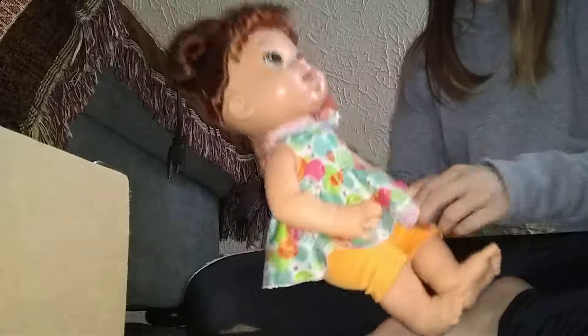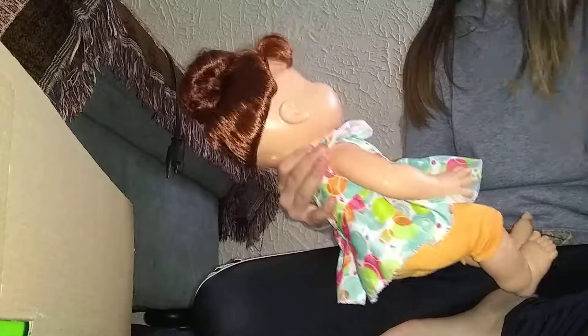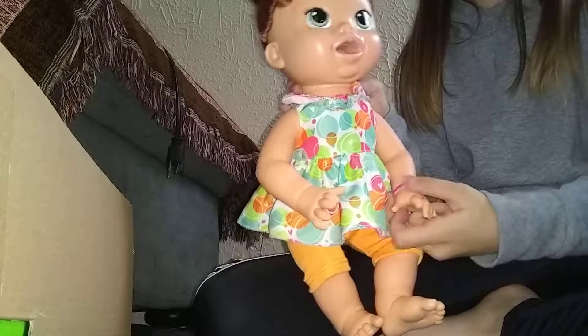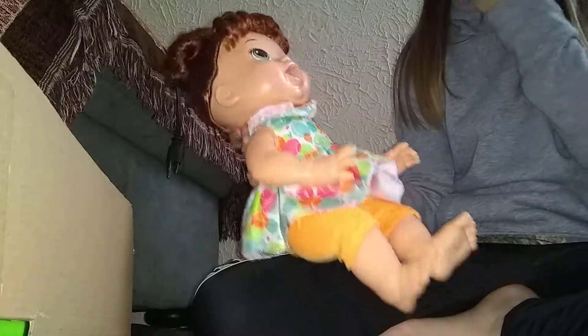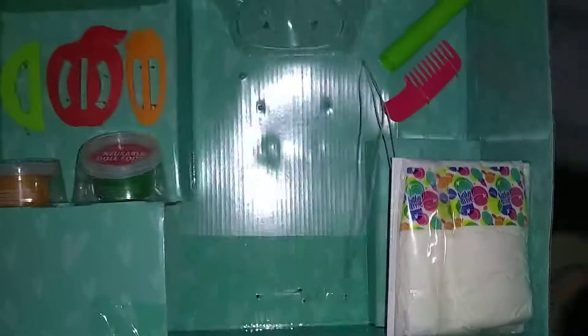I'm just gonna pull her feet out. Here she is — she is a Snack and Sarah doll. She has a comb, so I'm gonna brush her bangs out a little bit. Her face is silicone but the rest of her body is plastic. She actually can eat Play-Doh and it comes out of her bottom right here. If you press her bracelet, she talks — she says 'Mommy!' — and then you get Play-Doh and she eats it. I'm not sure what I'm gonna name her yet.